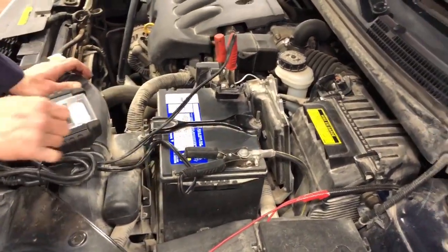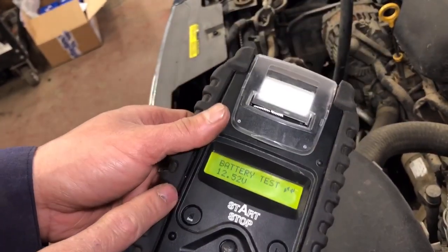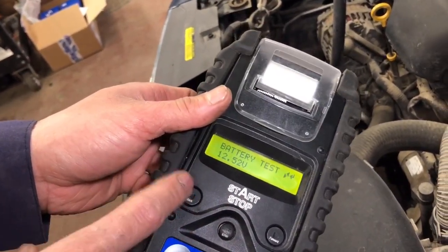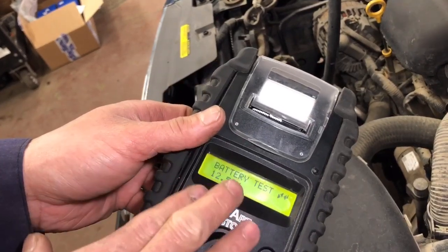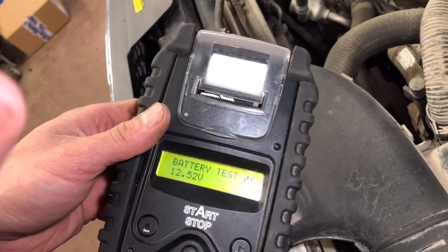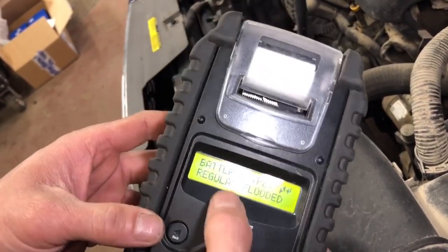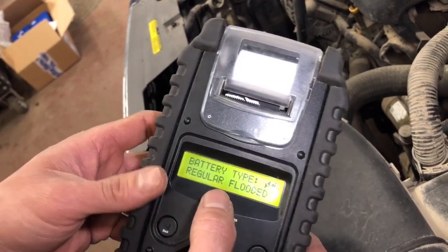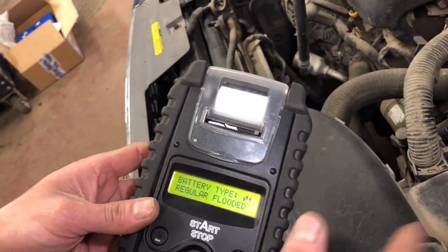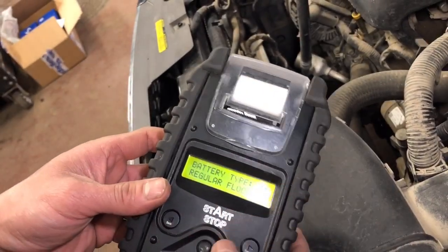Here, the battery will show you — this is your battery voltage right now. We call it static voltage of 12.52, which is good — that's what you want. This is a regular flooded battery because it has acid in there — it's liquid — so that's why they call them regular flooded.